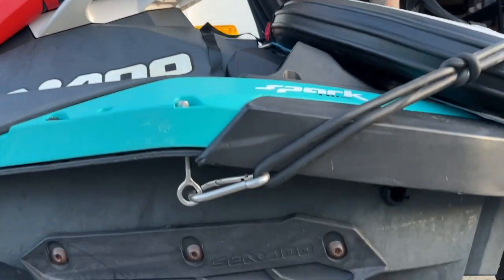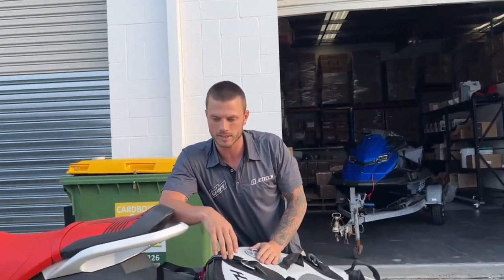If you guys need any of this gear for your ski to put a sled on for your little Sparks, hit us up.